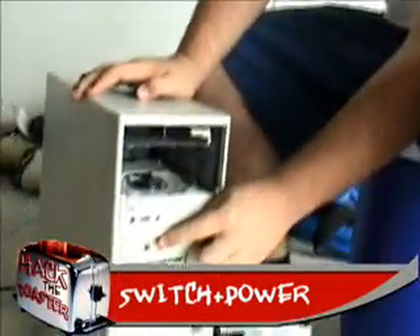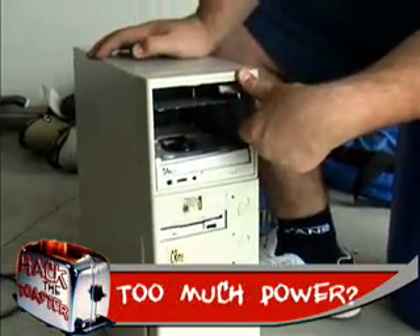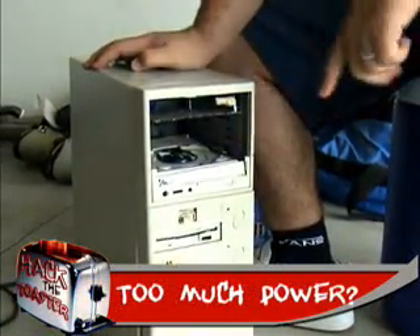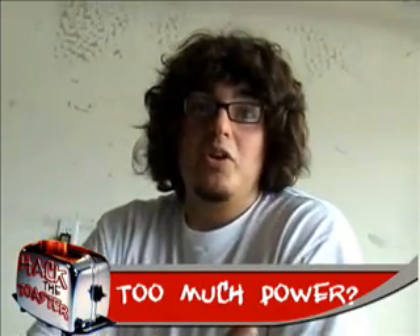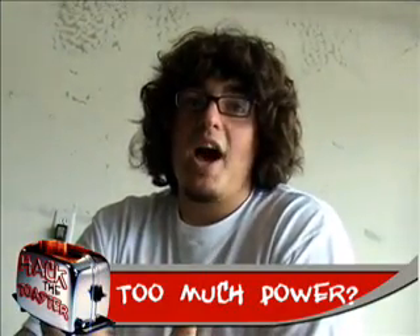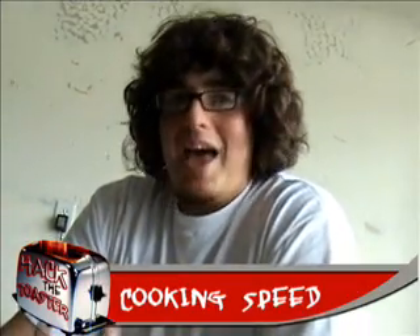All right, so it did work — it technically worked. But let's review the parts we did and see if they worked. First, our switch worked really well. The power worked really well. And it seemed as though we had a lot of power running to the heating unit itself because it was glowing — really orange and really hot. It cooked the toast in about 10 seconds. Normally a toaster takes like a minute. So that worked, I guess.